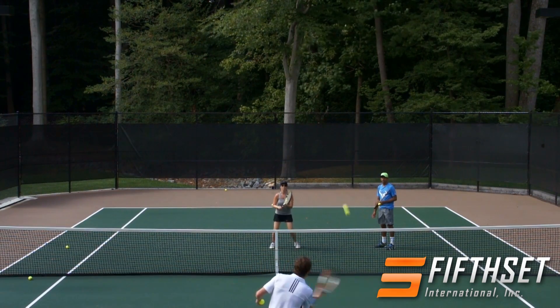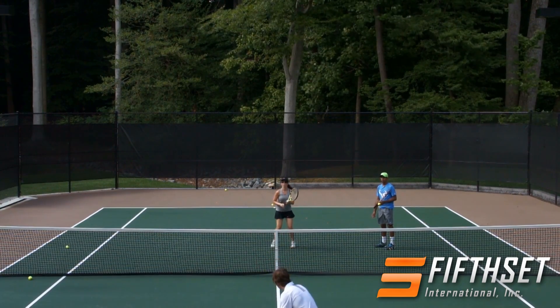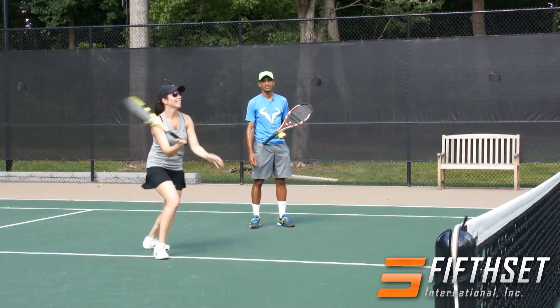One forehand — good. One backhand — good. And then one baby overhead. Baby is the key word — excellent.